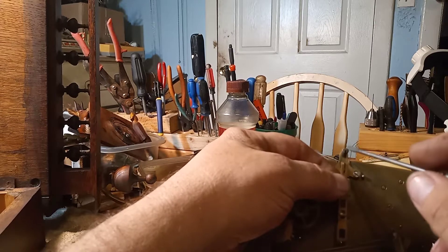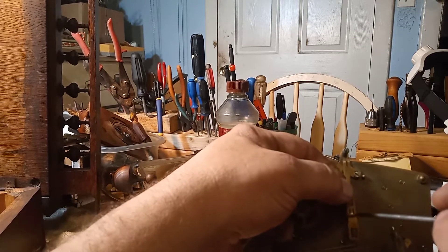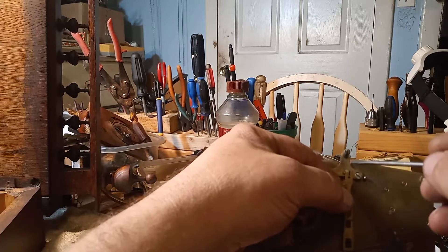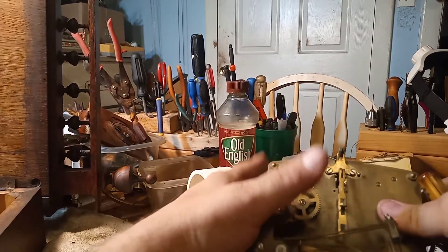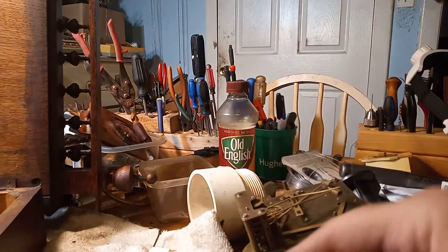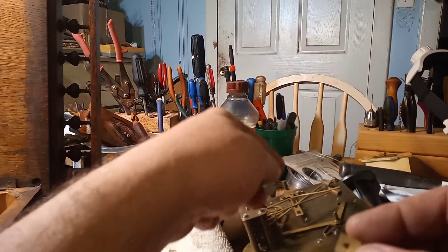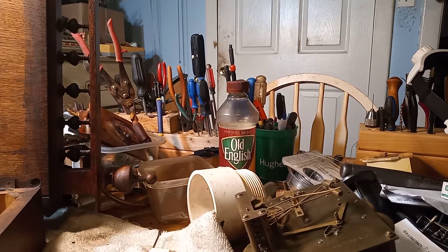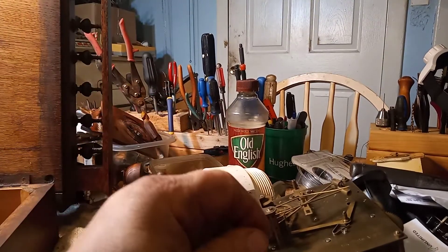I would make the suspension spring a little bit longer so you have adjustment room. At five to ten dollars a pop, they can easily break — as I did taking that one off. I typically break a suspension spring every time I work on this style of clock, and I tell myself, 'Mark, there's another five dollars down the drain.' Anyway, I hope this video helps and God bless.